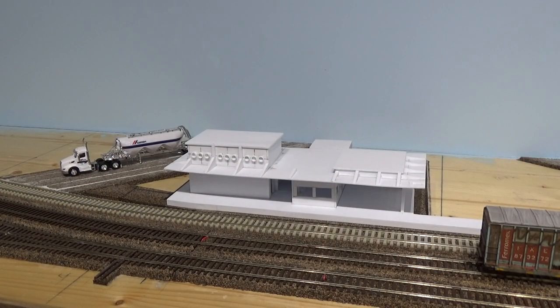Down at this end, I've been working on this station building. As you can see, we're going full boomer with scratch building out of styrene. What's great about modeling Mexico is a lot of the buildings are just very simple — they're boxes with flat roofs. So that makes scratch building quite easy.